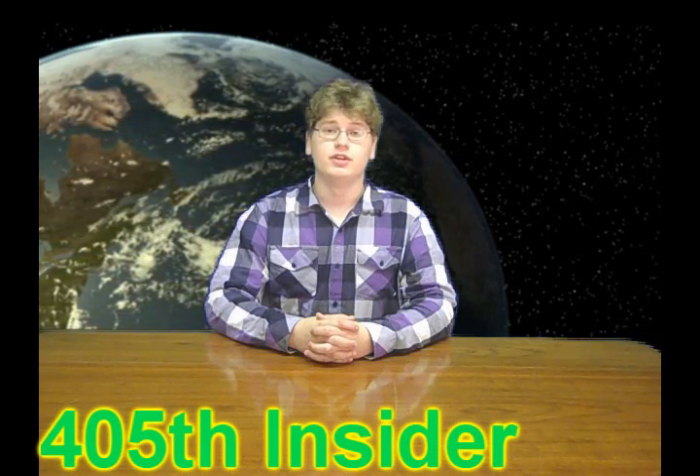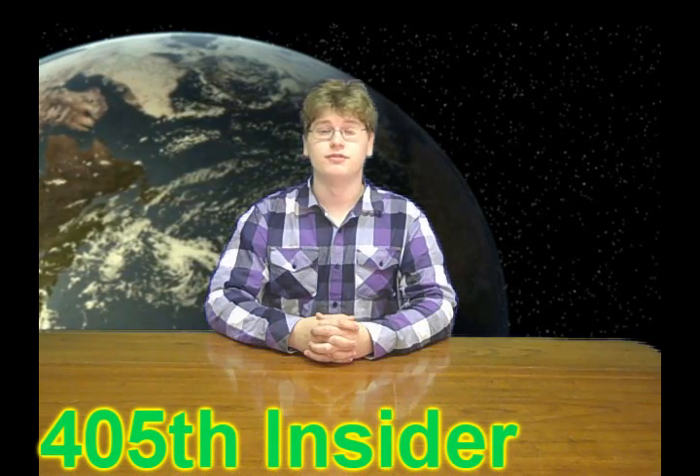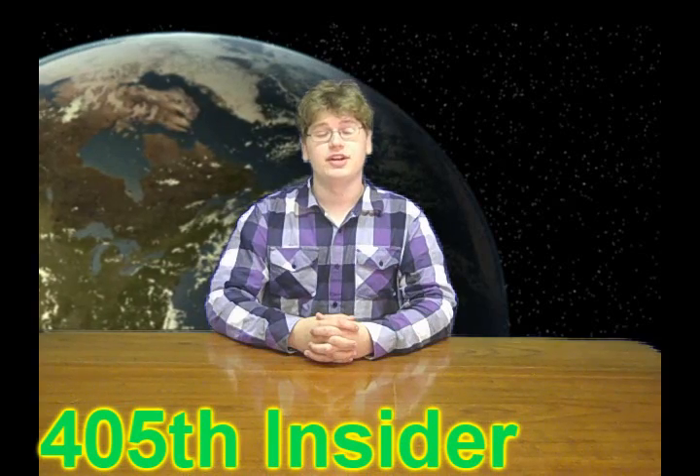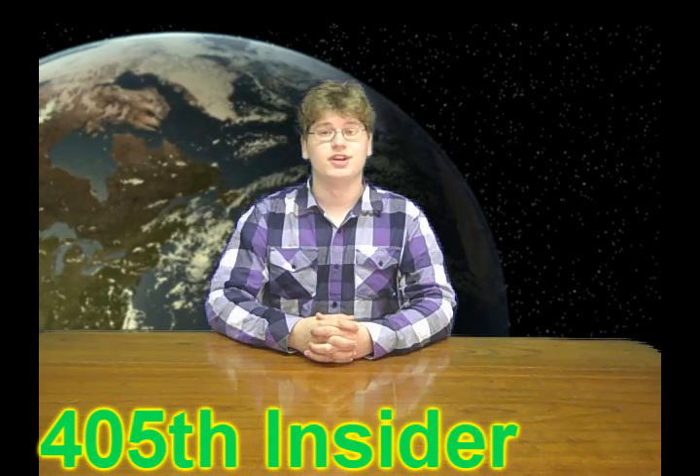The first bit of news is we're no longer doing member of the month because we're not getting enough user feedback. So I'm just going to do monthly shoutouts. And the monthly shoutout for this month is TroubleIs1983. Go check him out — he has some really good stuff.